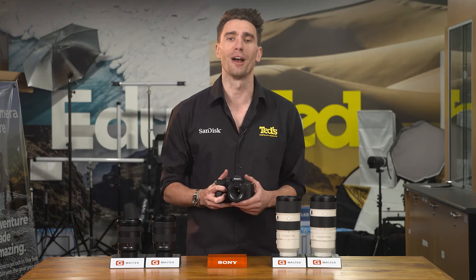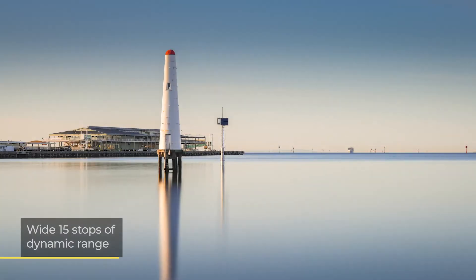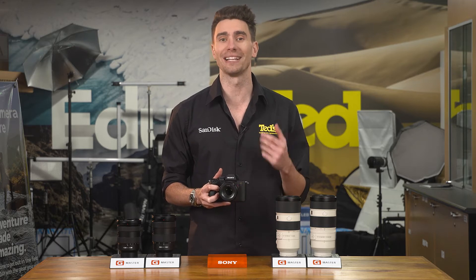The processor also helps with this. 15 stops of dynamic range is possible with this full frame image sensor, which means images with loads of detail both in the darkest and brightest areas.